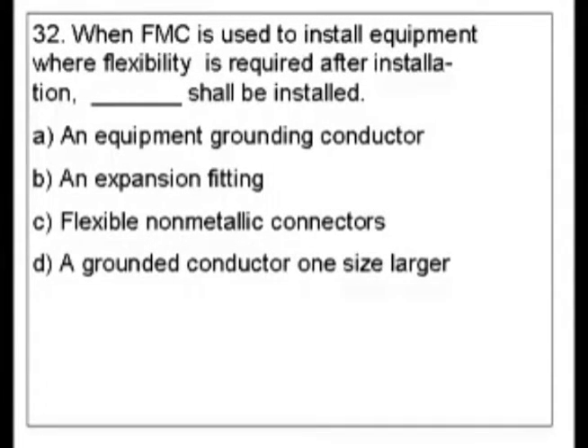Question 32. When FMC, which is flexible metallic conduit, is used to install equipment where flexibility is required after installation, blank shall be installed. The answer choices are: A) an equipment grounding conductor, B) an expansion fitting, C) flexible non-metallic connectors, or D) a grounded conductor one size larger.